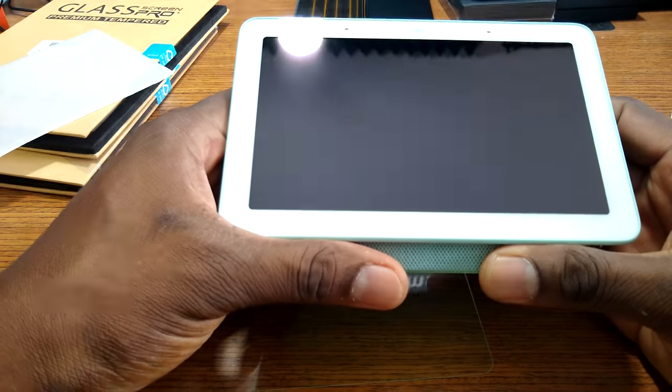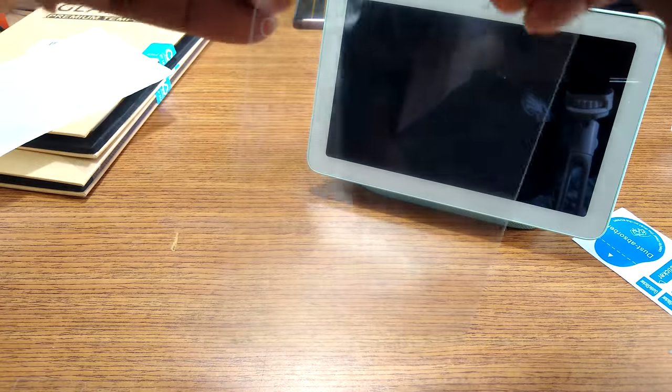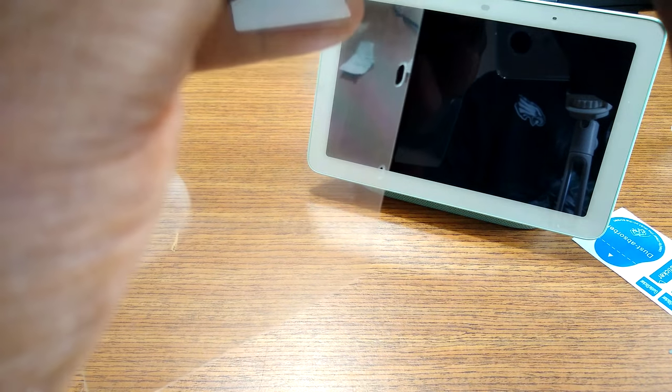Alright, so it's all cleaned up. Now let's see here. Let's see if I can get this off of here without — there we go.